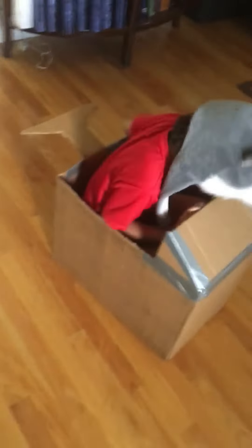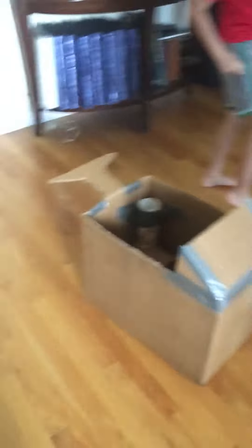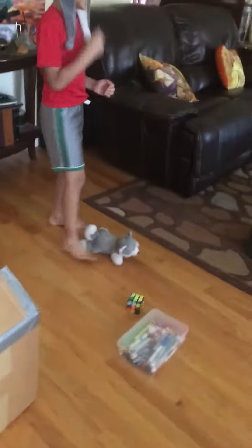I think we definitely need some wheels. Stop the car. Take that out. No pockets. Okay.